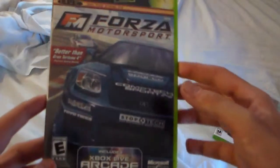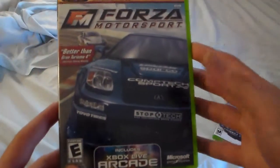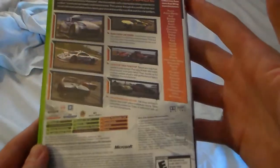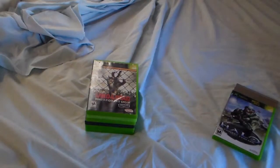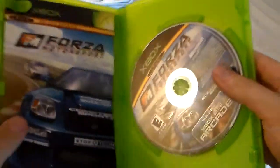Did the same thing for Forza — pretty much with every game in this pile right here. These look so good that you can pretty much mistake them for new condition, and they pretty much are. Because, like I said, you're basically restoring an item. It could be anything — a game, a game case, anything.